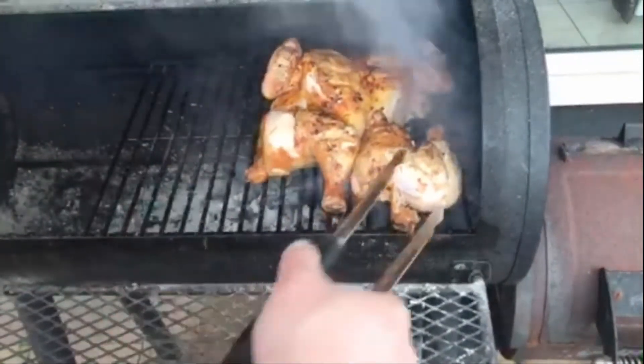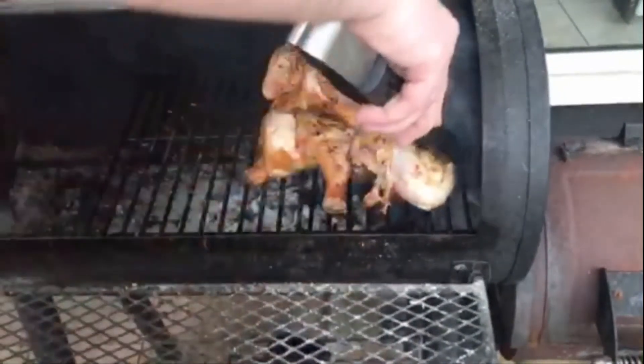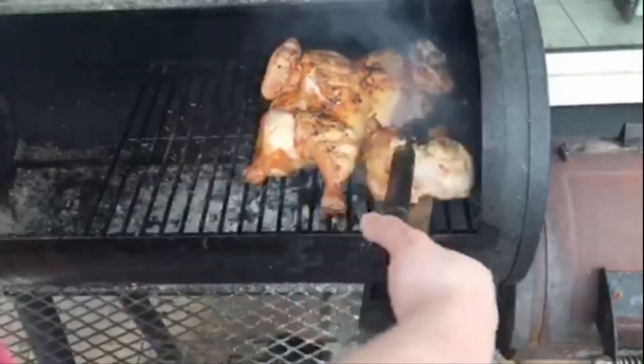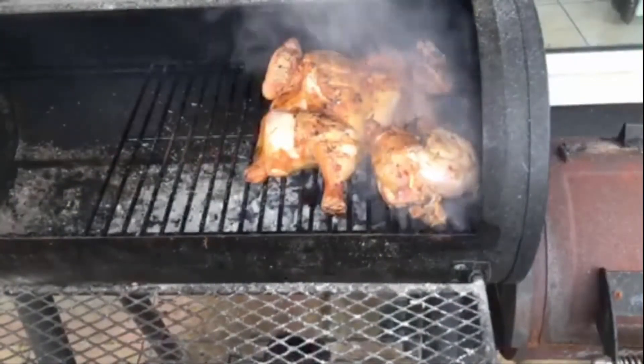It's coming apart a little — she's actually coming apart there but that's okay, it's coming along nicely anyway.